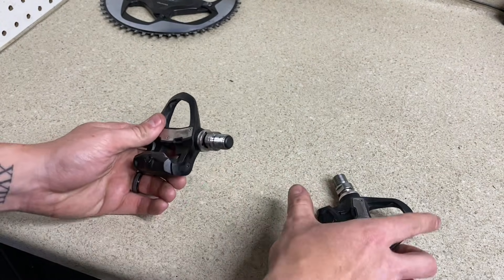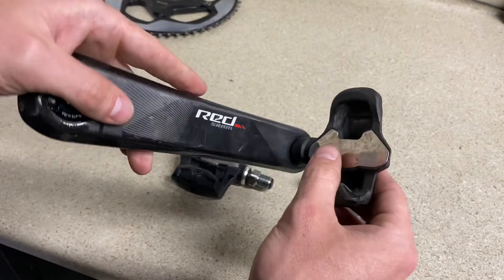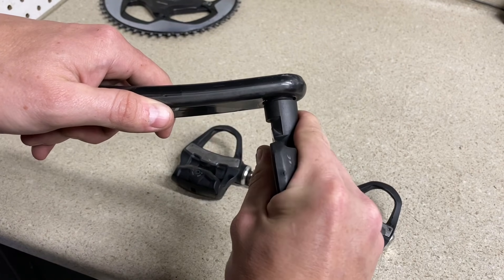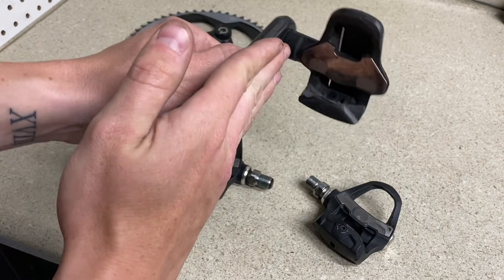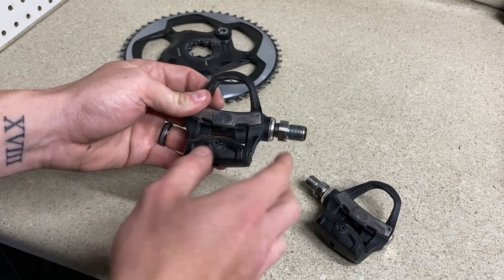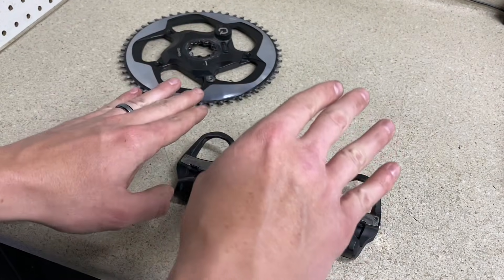These start at $600, and they have a dual option that goes for $1,000. These will be the most efficient in terms of reading power because it's direct from the foot down — there's no lag. If you had a crank arm with a loose axle, you could be losing power efficiency in that movement. But on these pedals, you're pushing directly down to the power meter pod and it's going to give you the efficient reading right away. With a dual-sided option, you can get right and left power readings — efficiency splits like 50/50, 49/51, 48/52.